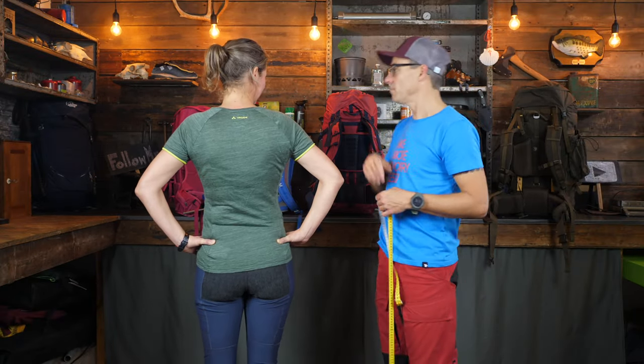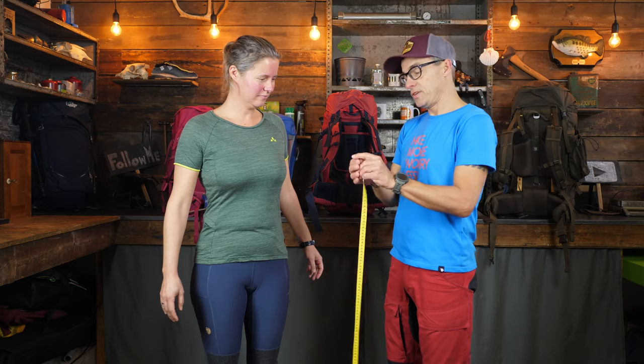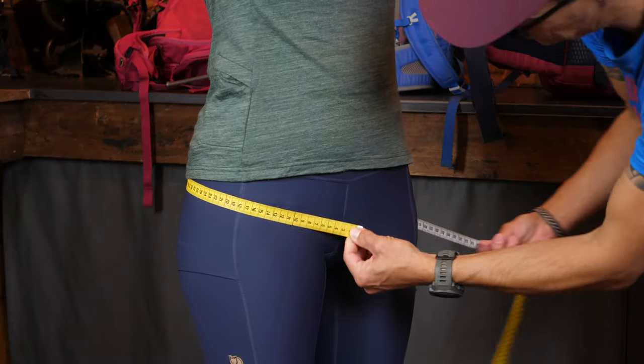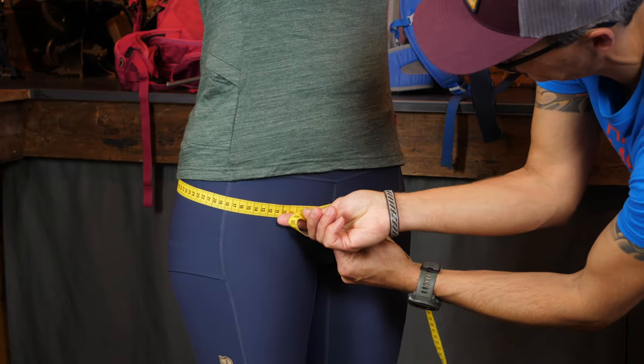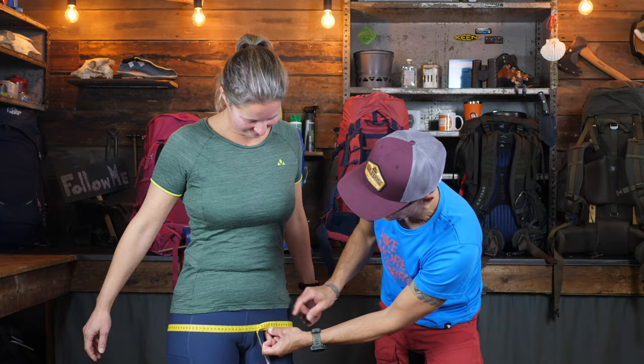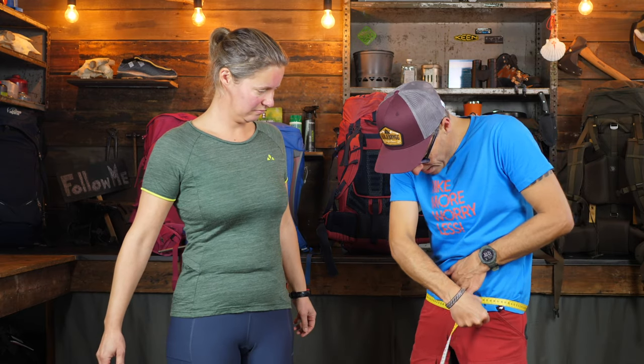There is a second measurement that not a lot of people talk about. You can turn around again. The second one is basically the width of the hips — or the circumference, which is maybe the better word. What you do is take the tape measure again, and at women's hips, you take the widest point. This is about 99 centimeters. If I do this by myself, it is 90.